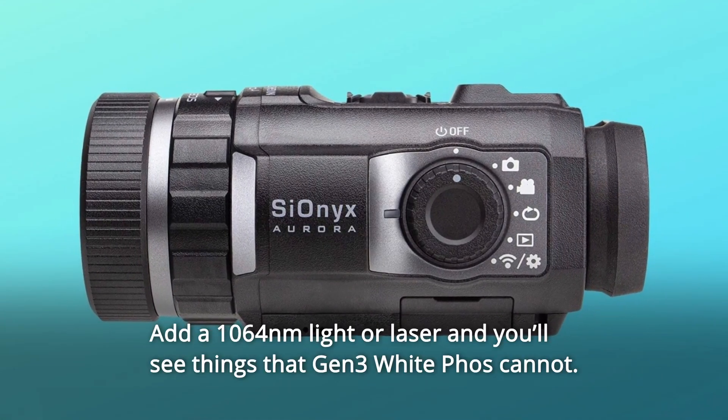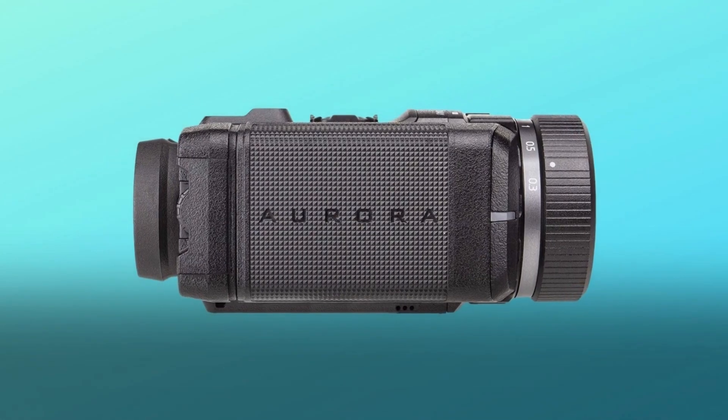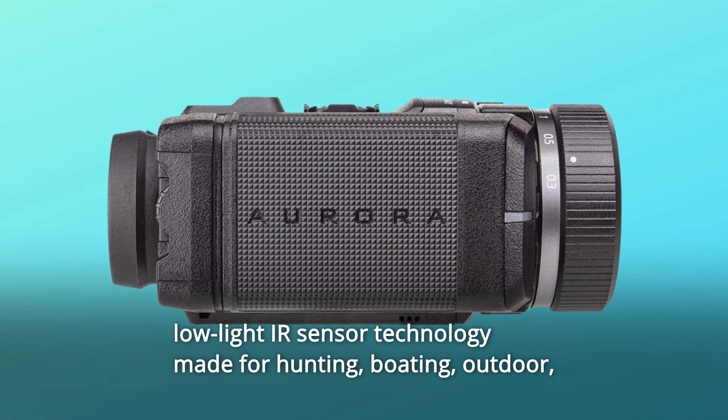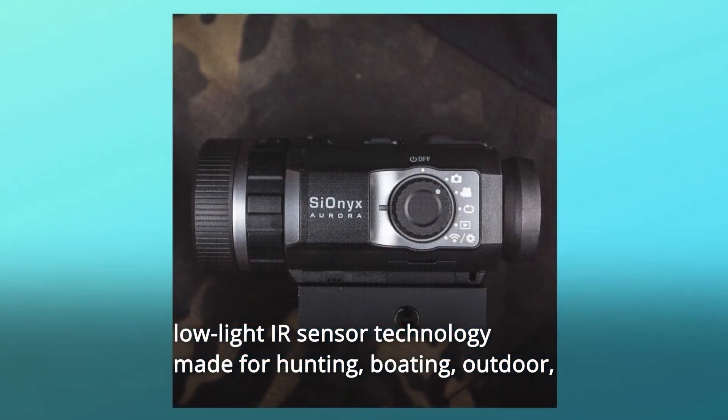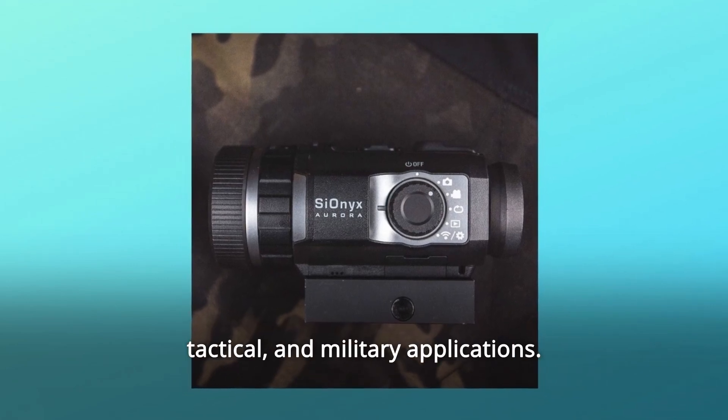Add a 1064 NM light or laser and you'll see things that Gen 3 white phosphor cannot. Number 3: The world's most advanced color night vision monocular. Ultra-low-light IR sensor technology made for hunting, boating, outdoor, tactical, and military applications.